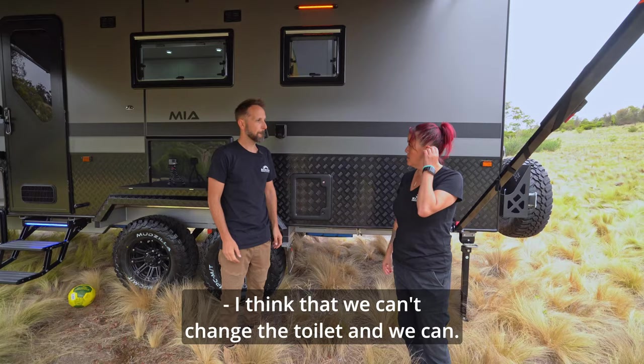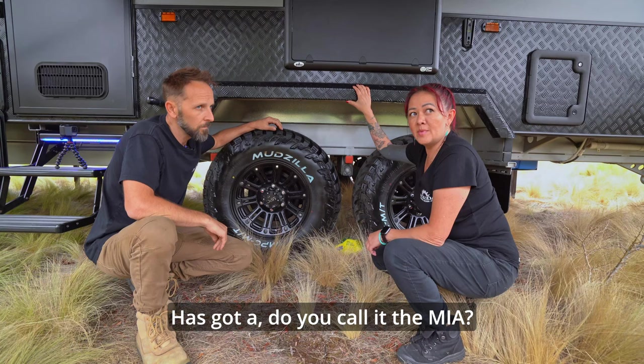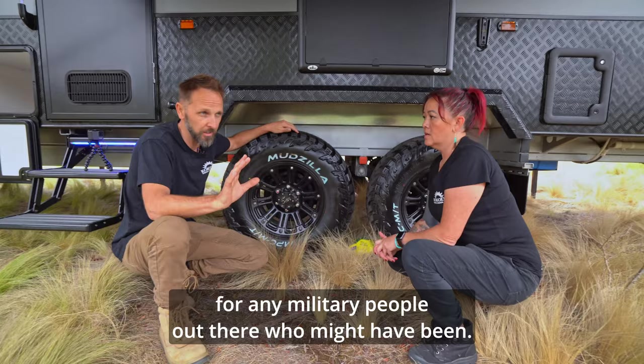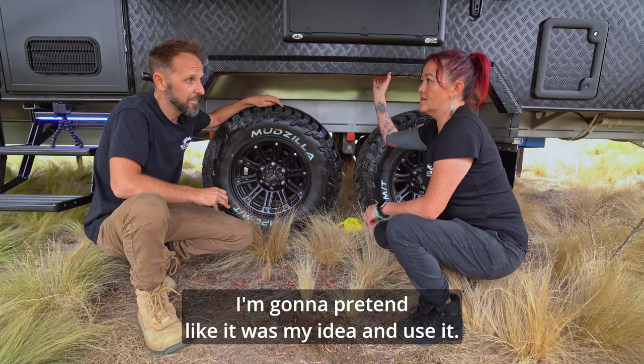So the MIA — people call it the MIA. MIA would stand for Missing in Action, which for a military context we apologize, but for us it stands for Missing in Adventure. We love camping and want to go Missing in Adventure.